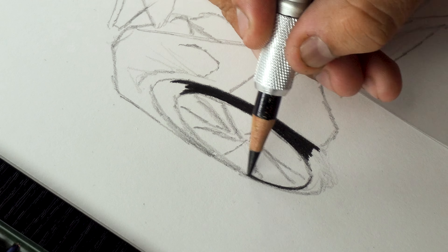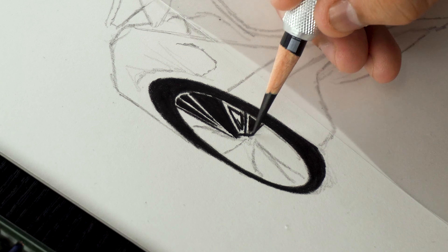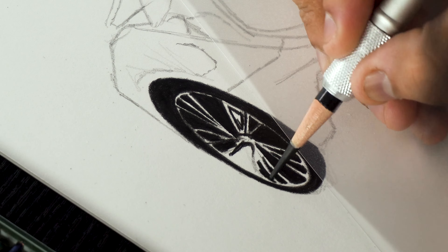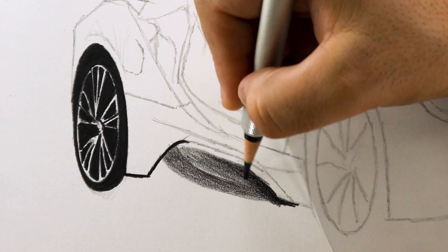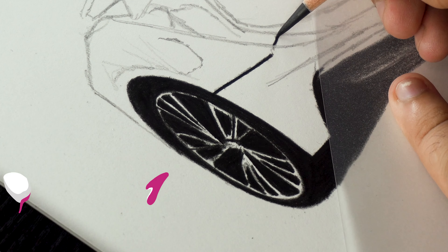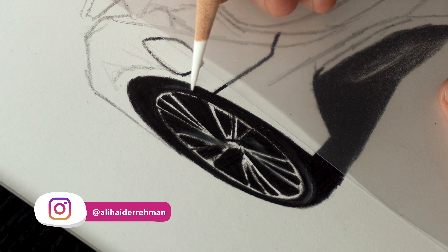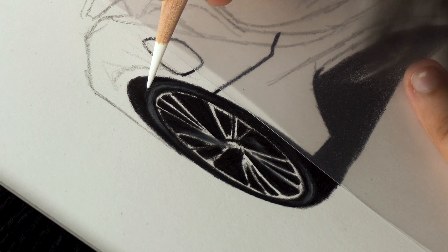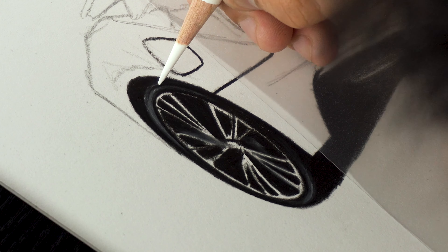First of all, I'm filling the tire with a black 199 color very carefully and making sure that I cover all the nooks and corners to achieve smooth results. Keep the reference image in mind while adding such small details so that you can achieve the desired outcome without any mistakes, as it is very difficult to erase black color afterwards. For the highlights in the tire, I'm using white 101 and adding these lines to make this area lighter. This step will make the tire look more 3D and realistic.